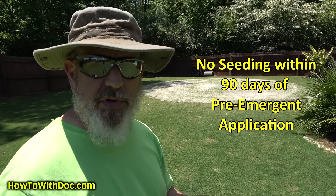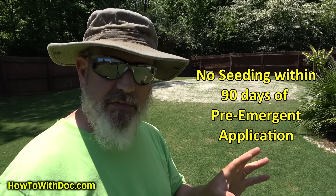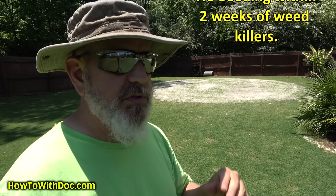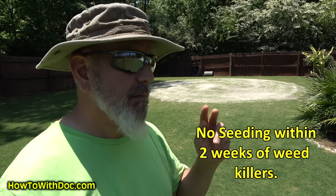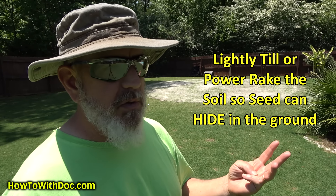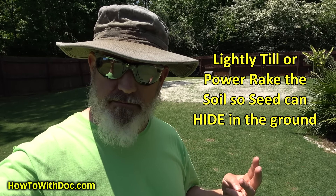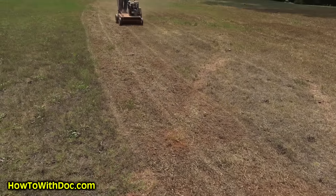Rule number two: make sure you do not have pre-emergent down. If you have put down pre-emergent, you really have to give it 90 days. If you have put down weed killer, make sure it's been at least two weeks and you've had good rain. If you haven't had good rain over those two weeks, make sure you water really well. Number three: if you're putting it on raw bare soil, you should get a dethatching machine. Rent a dethatcher — it will stir up all that ground. You don't have to till it, but you really have to get about a half inch into the ground. Bermuda seed likes to be buried about a quarter of an inch deep — that's where we've found the best success.